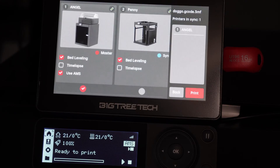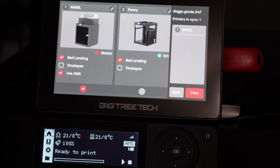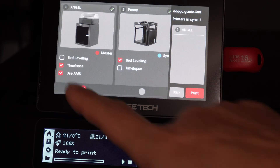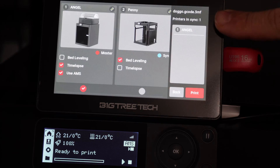Touch on the 3MF file and tell it which machine you'd like to send it to by checking or unchecking its box. Did you notice you can send this file to multiple printers at once? I will check my P1S Angel, which is this printer. Notice you also have the ability to turn bed leveling on or off, and time lapse on or off. I will turn off bed leveling and turn on time lapse. I do need 'use AMS' checked because this machine does have an AMS connected. Then you'll see on the right side of the screen printers that are in sync — it shows only one, Angel. If I had more than one, you would see both in the list.